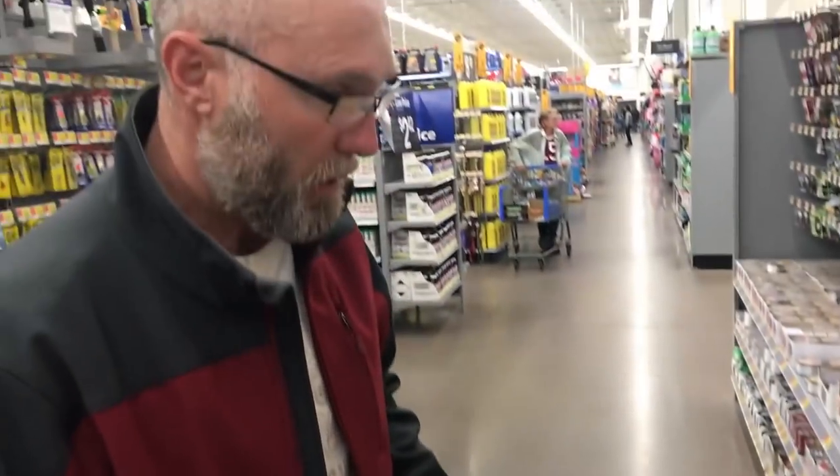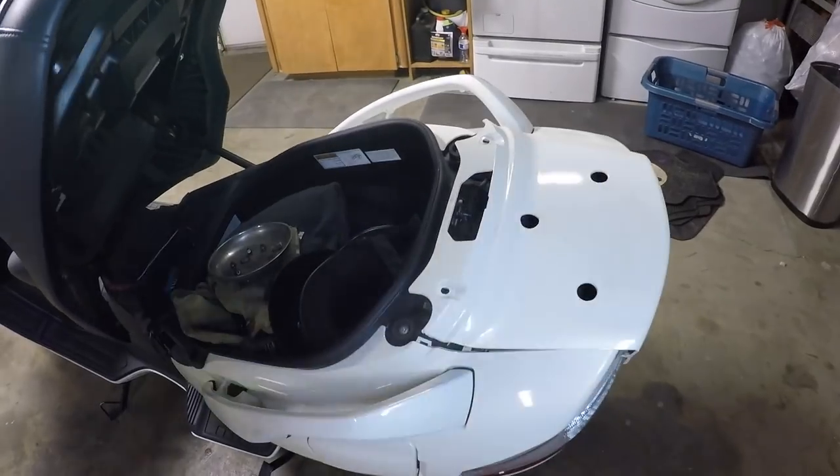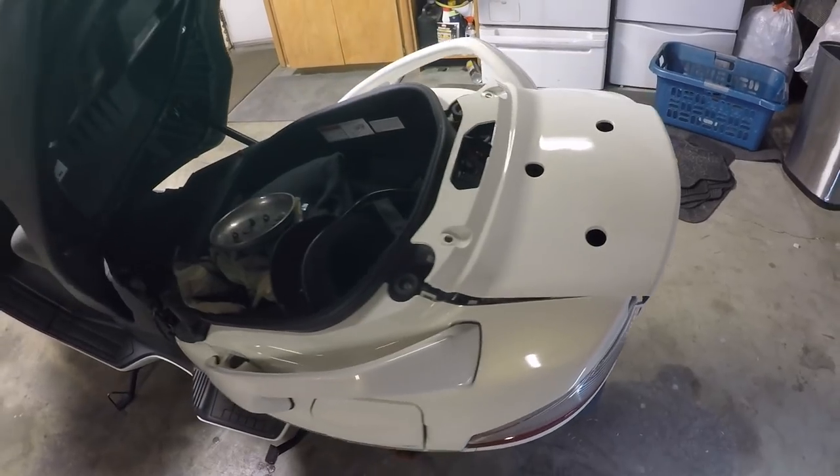I've been getting requests to do a seat bypass for the Suzuki Bergman 650 — basically an emergency trunk or seat release, so if you lock your keys under the seat you can still get into it. I looked on the Suzuki Bergman forums and found some methods. One guy actually took some fishing leaders and made a trunk release, so I want to go ahead and do that.